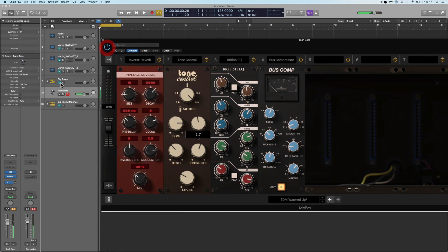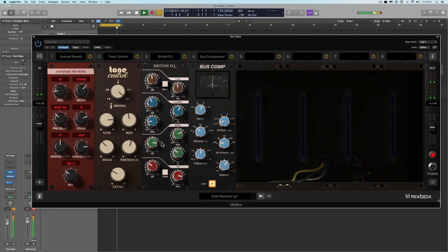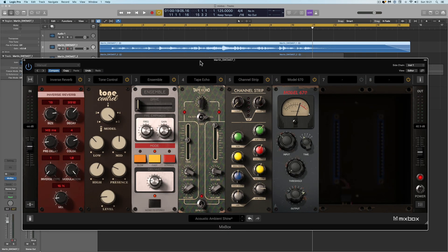Let's bring the drums back in now. This thing is not just a traditional mix tool — it's a sound mangler and sound designing tool as well. Let's try Mixbox on something a bit more traditional now.